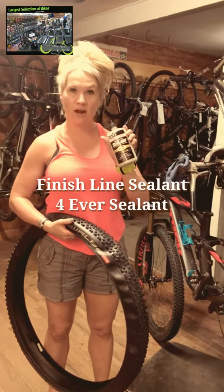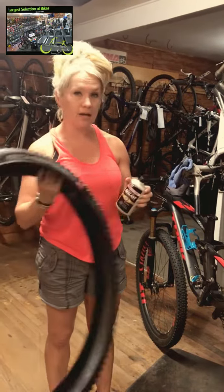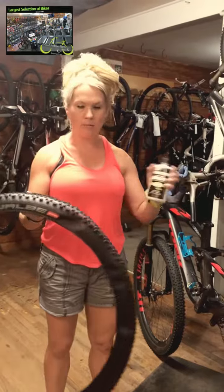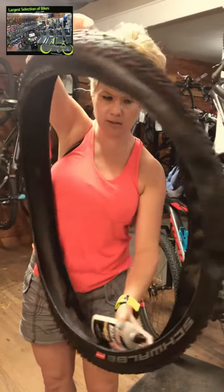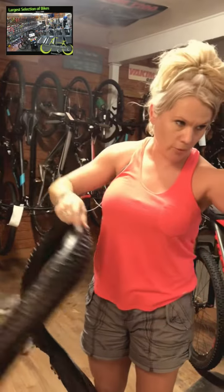Finish Line tire sealant — it says it's supposed to last the lifetime of a tire, so maybe not necessarily its entire lifetime, but as far as the wear of this tire. So this is brand new. You can see it's all clear on the inside, so there's nothing remnants-wise left of the old Stans that I had in there, and even on the rim too. I cleaned my rim up, so we'll give it a whirl.